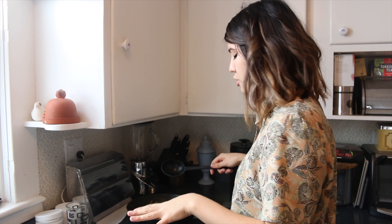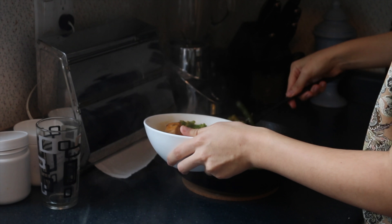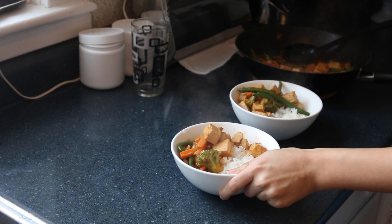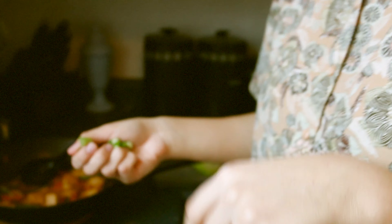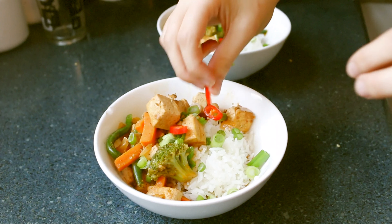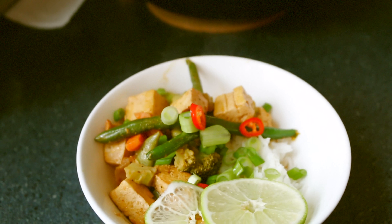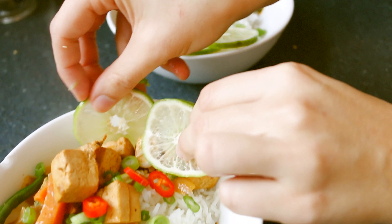I've scooped some rice into a bowl — you can use rice noodles too, that would be really good. Then ladling our red curry over the rice. To garnish, I'm finishing it off with some chopped green onion and some red chili just to make it look pretty — you don't have to eat those as they're spicy. Adding some lime wedges too; lime wedges are more practical.